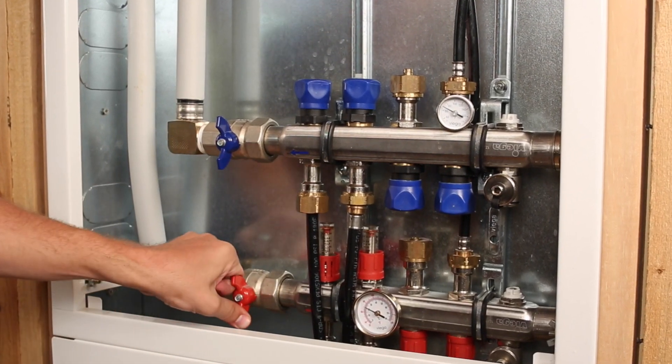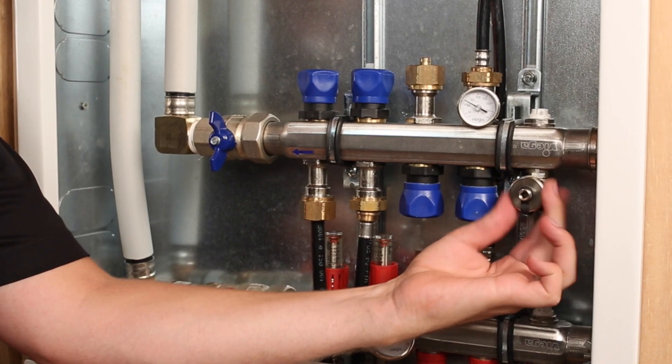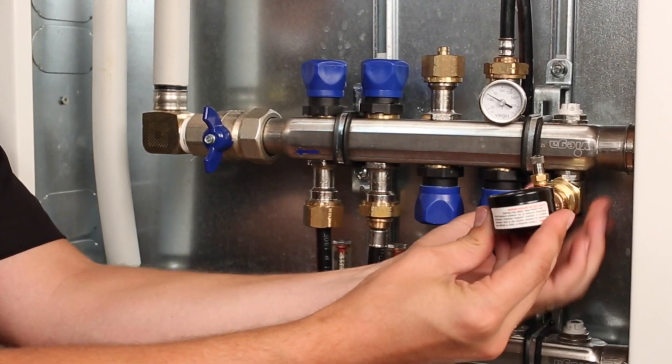Step 2: Connect pressurization kit. Connect a system pressurization kit to the manifold purge valve and isolate the manifold and Radian panel from the rest of the system.